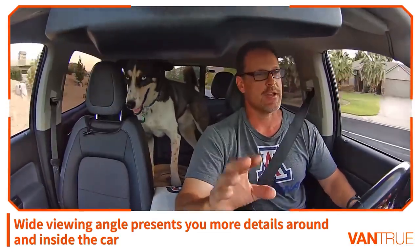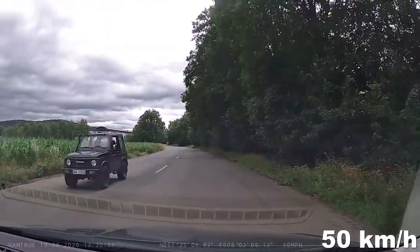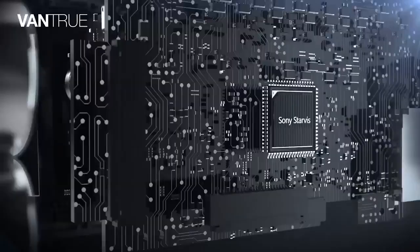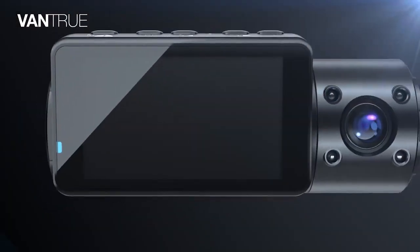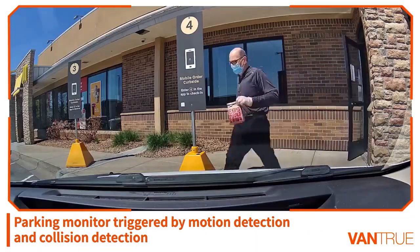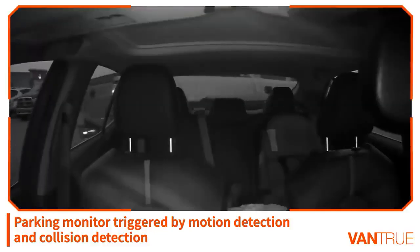When the front camera is used alone, video quality improves to 1520p — more than clear enough to capture license plates. The Vantrue N4 is powered by a supercapacitor rather than typical lithium batteries, making it suitable for extreme weather from 14 to 158 degrees Fahrenheit. Memory capacity is up to 256 gigabytes.